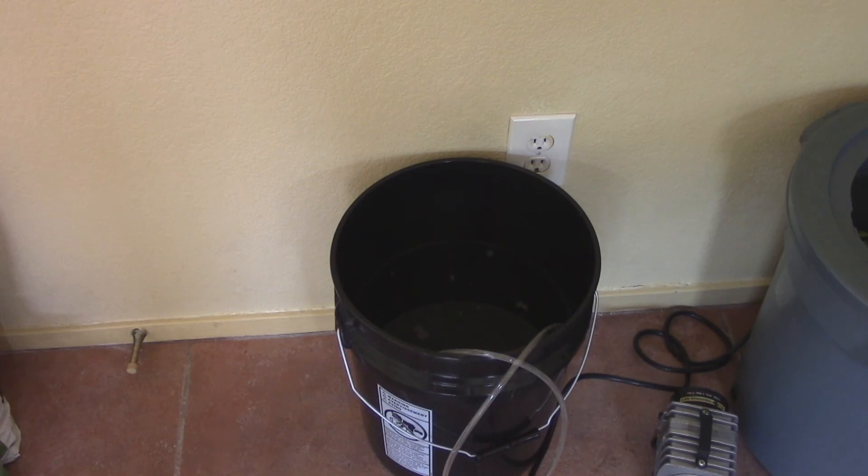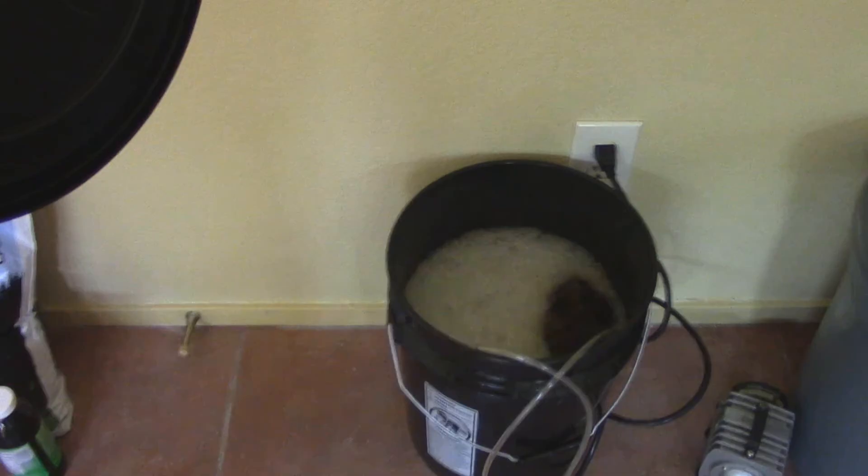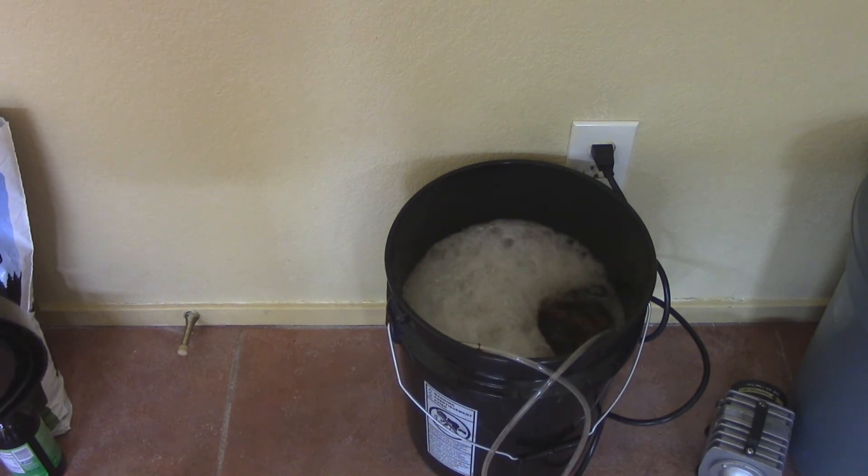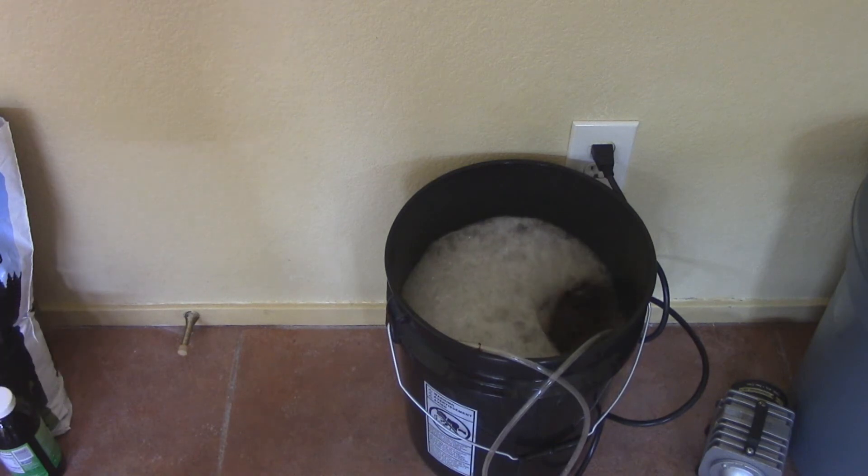If I did everything correctly, after about twelve hours I'll have some foam on the top — that means they've become alive and they're breathing. The air pump is on, and for the next 48 hours I don't really need to do much.